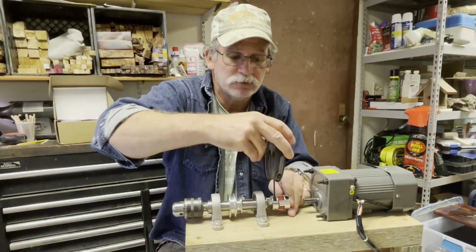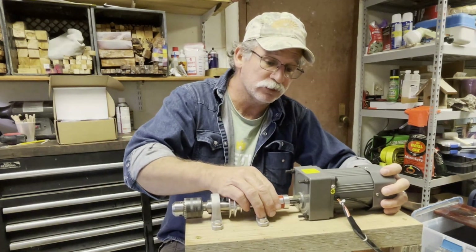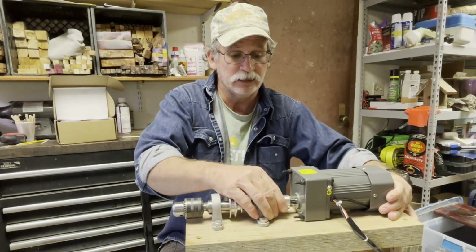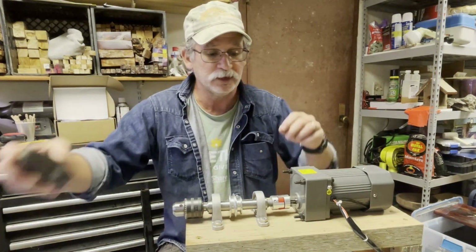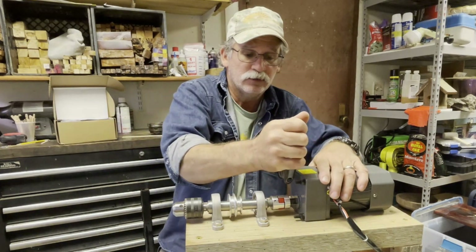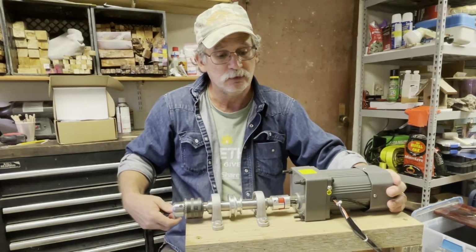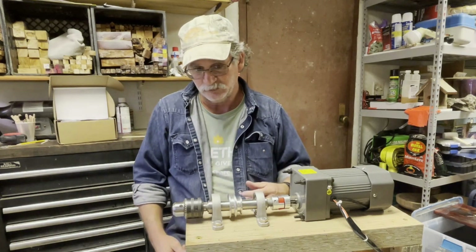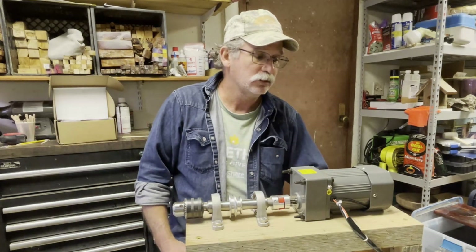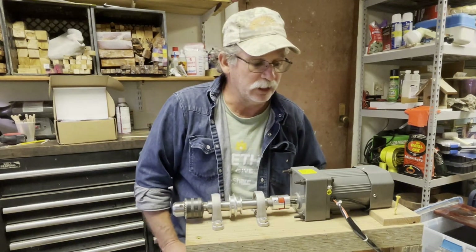I lucked out because the distance on these is great — it just slides right in there, so I didn't have to worry about any elevation changes or making wooden shims or metal brackets. This is not going to have very little torque if any, because all I'm doing is turning a piece for finishing. I'm not going to be cutting anything; if anything, I'll turn up the speed and do some sanding.